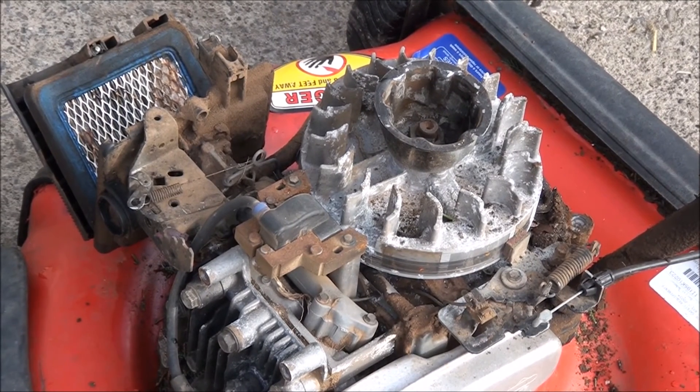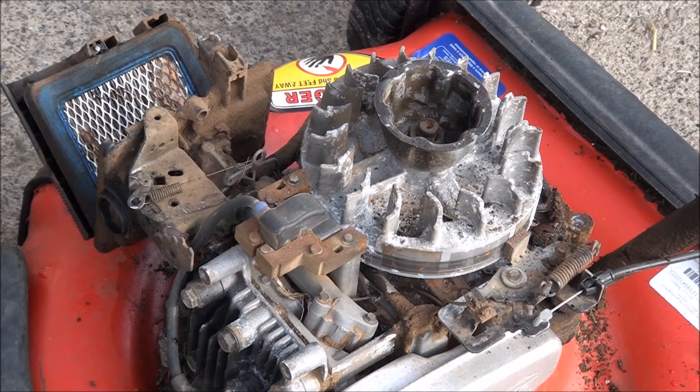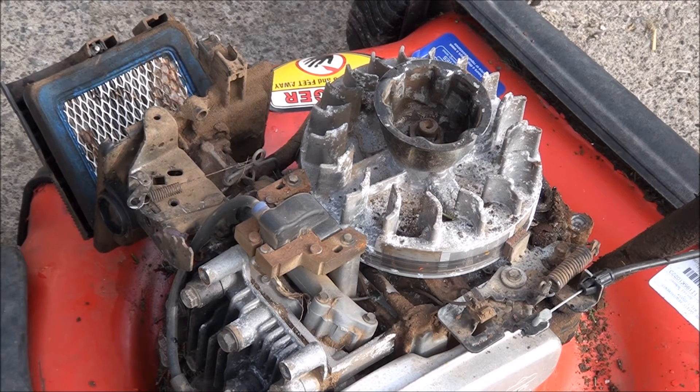Once you get to this point, you're going to need a quarter inch socket — some have a 5/16 — and a feeler gauge. More specifically, you're going to need a number 12 feeler gauge.